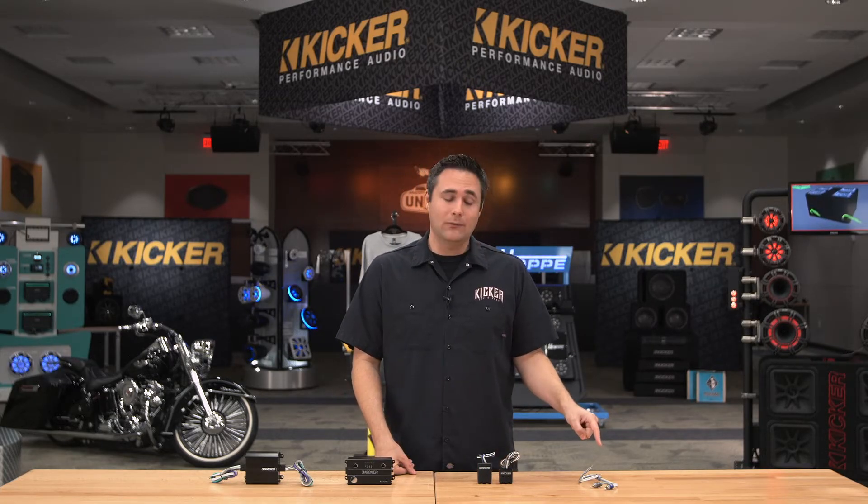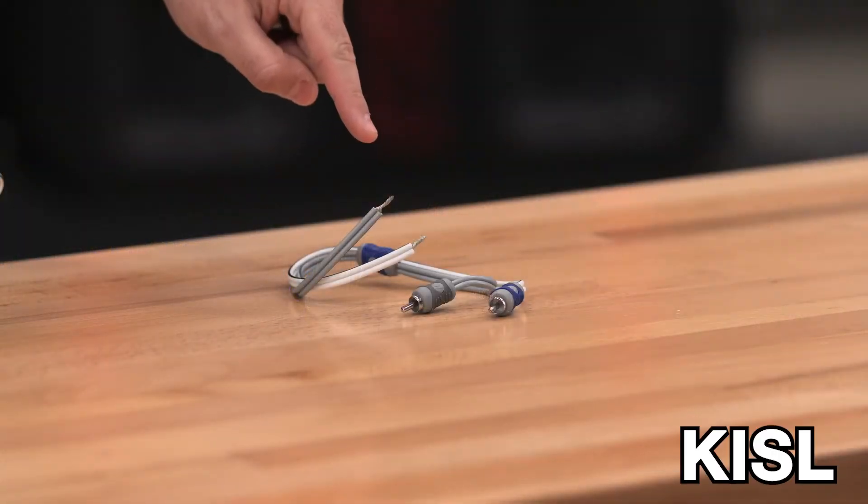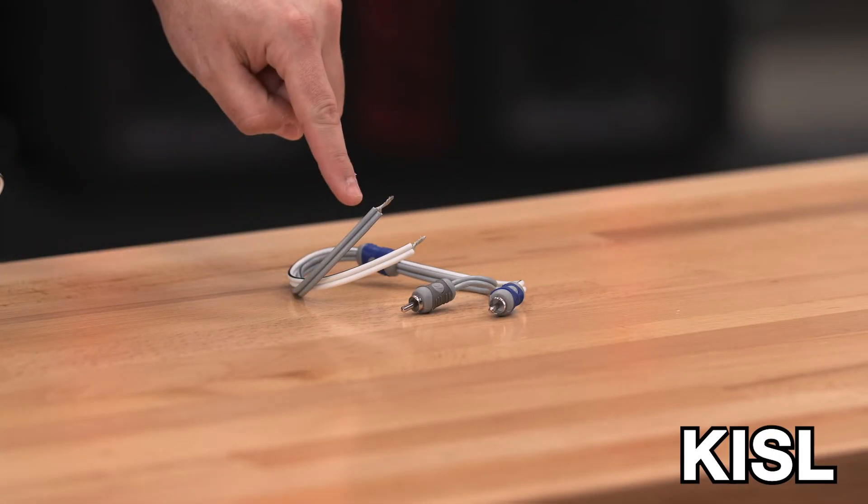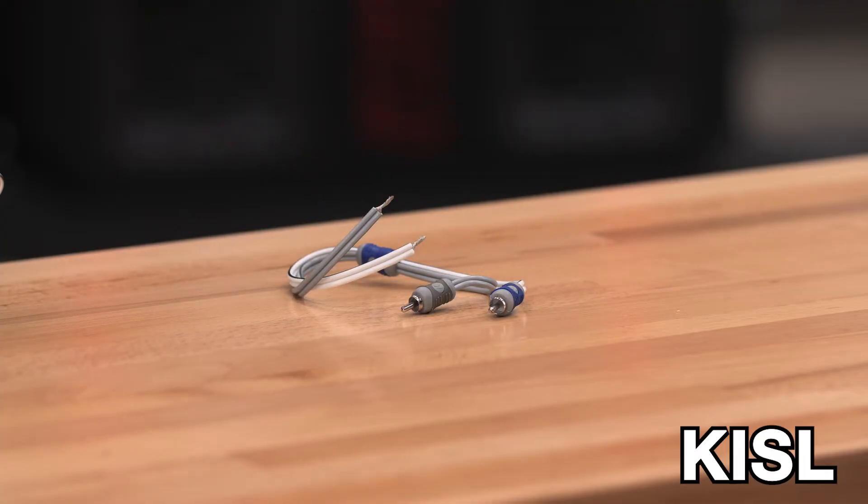We're going to start over here on my left, your right, and that's going to be with the KISL, the K-I-S-L. There's no magic going on here — it's just a simple speaker wire input to an RCA adapter. So if you want to run high level into your amplifier, or speaker level inputs to that amplifier, which we do recommend with a KICKR amplifier, the KISL is going to be the one to use.